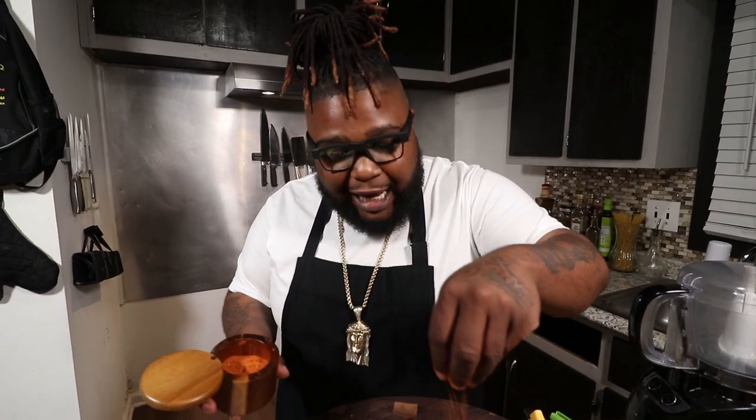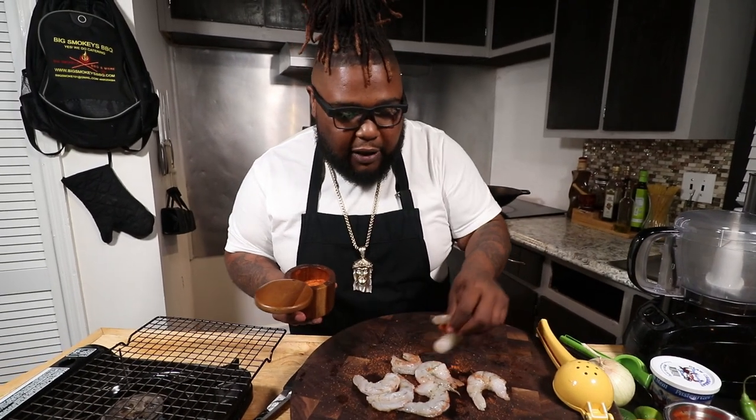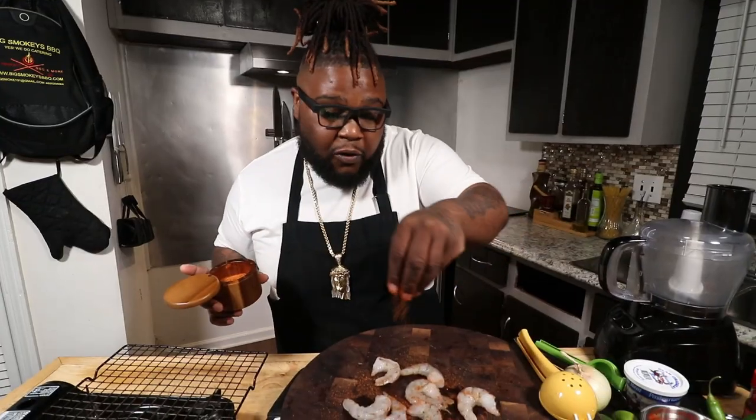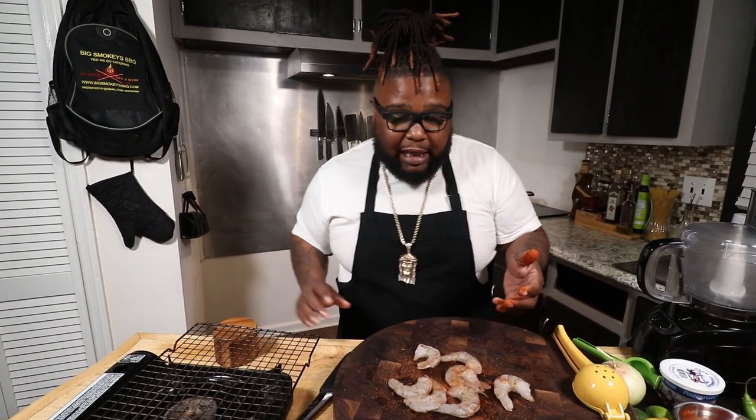I can't express enough how this magic dust stuff is going crazy. Y'all leave it down in the comments, let me know — this has been flying off the shelf. Take your magic dust, hit your strippers on one side, make sure you season both sides. That's all you need. If you don't have the magic dust, bigsmokiesbbq.com for your magic dust. But if you ain't got it today, basability level at 10. Y'all gotta come on back now.